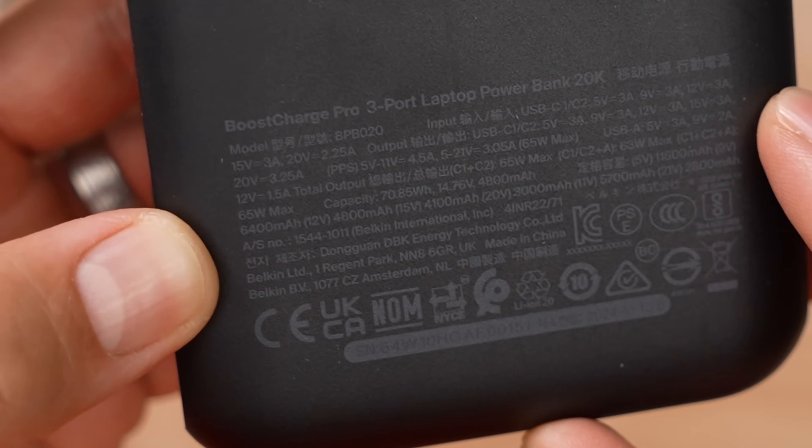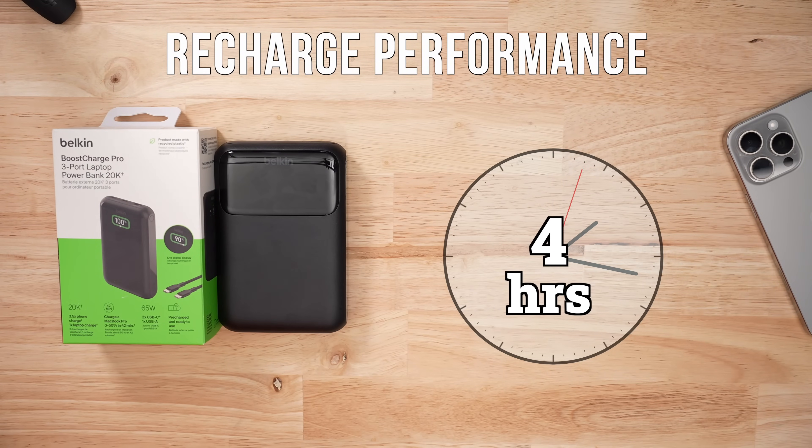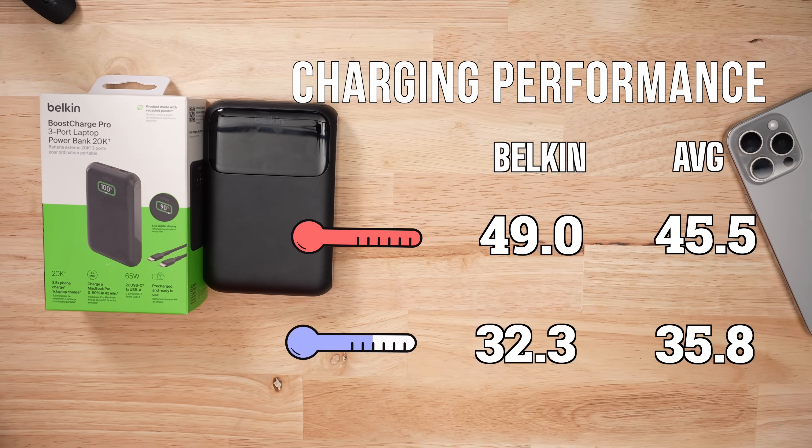There is a slight red flag when it comes to recharging. The max input is only 45 watts, and in my recharge testing I only saw up to 20 watts, which means this thing took almost four hours to recharge — so that's a bit of a red flag. When it came to thermals, this product was a little hotter during discharge testing, but a little cooler during recharge testing, which makes sense given that it charged so slowly.